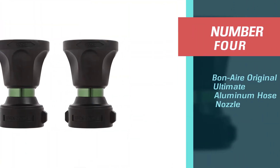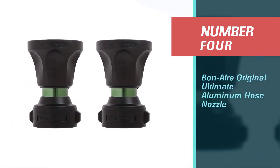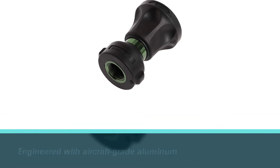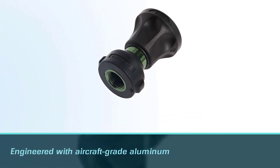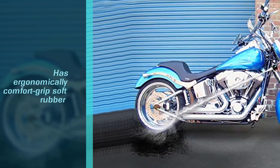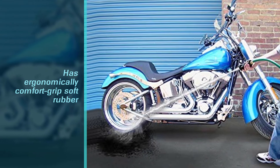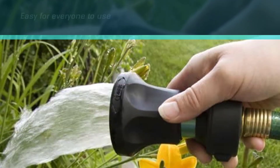Number four: Bon Air original ultimate aluminum hose nozzle. The original ultimate hose nozzle from Bon Air is engineered with aircraft-grade aluminum, stainless steel, fiberglass, and an ergonomic comfort grip soft rubber, making it easy for everyone to use and built to withstand years of use.